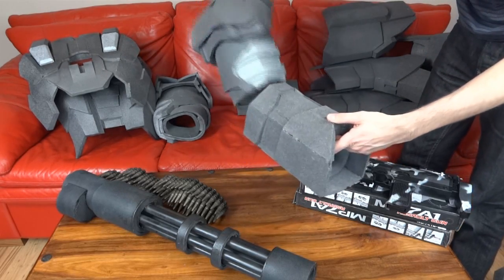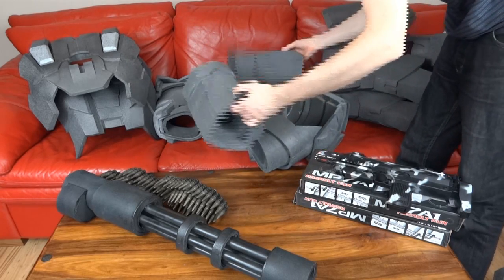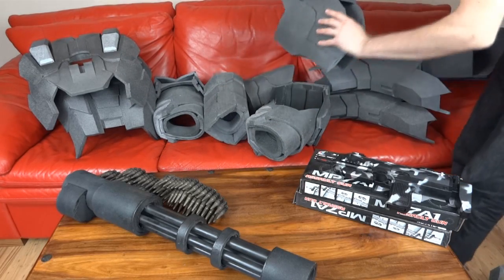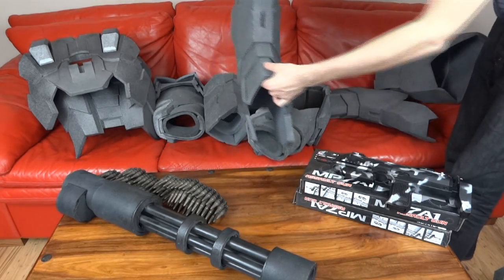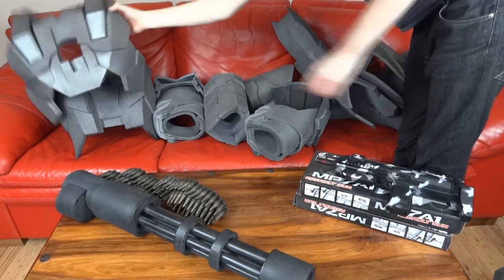We've got a shoulder and a bicep - the shoulder I kind of free-handed, it's not quite the right shape. Should have a pair of those. Again, some of these bits are a bit squashed, but we've got the thighs and the shins for each leg, and over here I've got the torso.